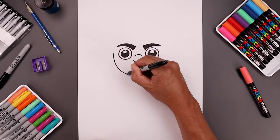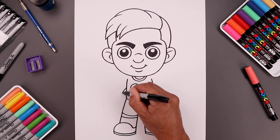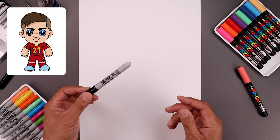What's up everyone and welcome to the club. In today's lesson you and I are going to create a fun and simple drawing of Paolo Di Balla. For today's lesson all we need is a sheet of paper and something to draw with. I'm using this black sharpie fine point marker but you can draw with whatever you have available.